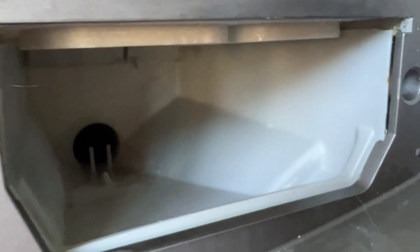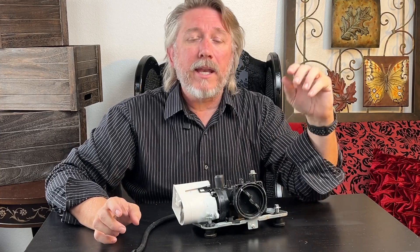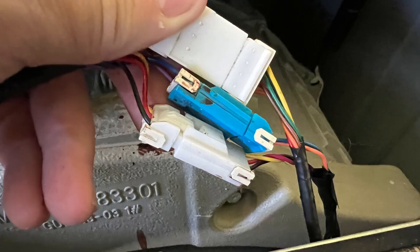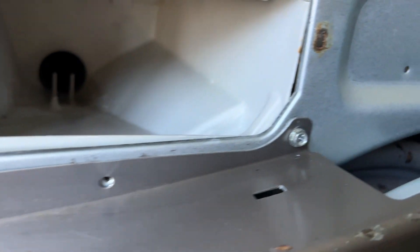Getting at the pump from the front is not as hard as it might seem. There are little screws along the back of the top — once you get those off you can pop the top off the machine. From there, there is one screw inside and a couple of screws on the front by the detergent drawer that secure the front panel in place.